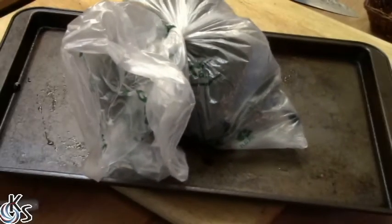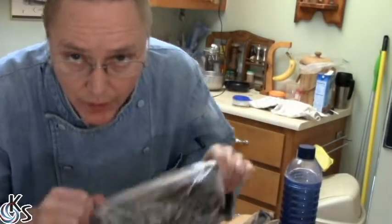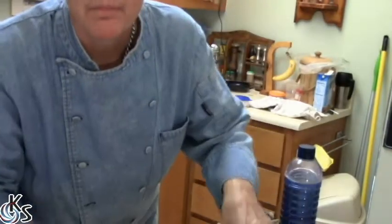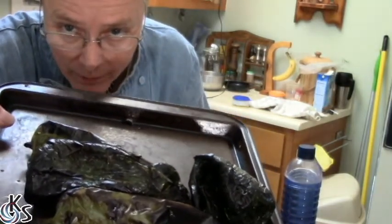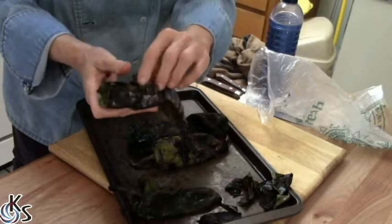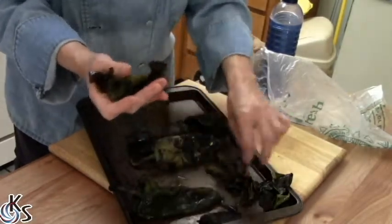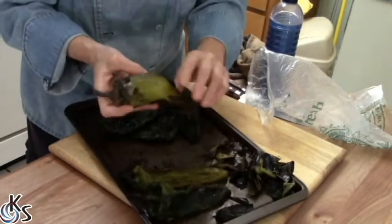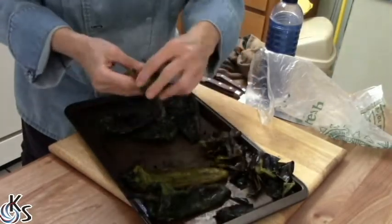We're gonna let them sweat for about 20 minutes and then they're gonna get peeled and stuffed. It's been about 20 minutes and we've got the chilies right here, all nice and sweated, and I'm gonna start peeling them. See how they're nice and wrinkled there? That's how you know they're gonna come off nice and even.